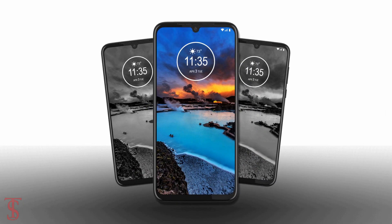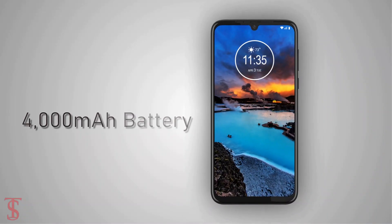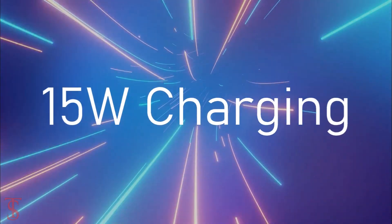As per the software, the handset runs on Android 9 Pie and it houses a 4000mAh battery with 15W charging support.